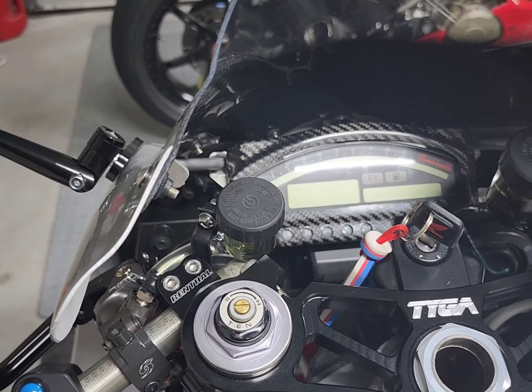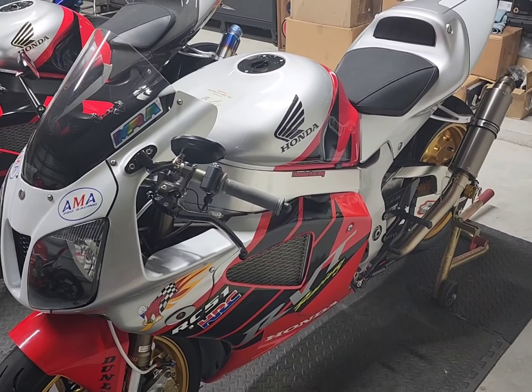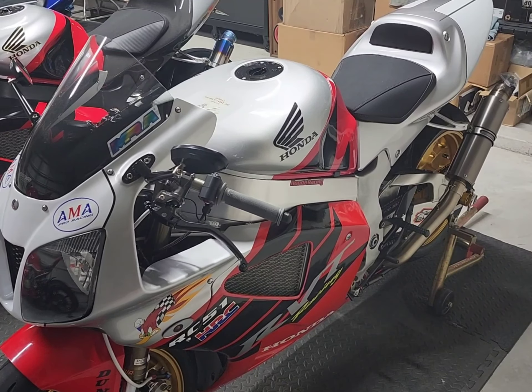Ended up fabbing a little small bracket to mount the smaller two Brembo smoke reservoirs that I had. Brake side also has another little fabbed-up bracket. All in all, great mods — I'm liking the bike a lot. Going to edit these videos up, stitch them together, and throw them on YouTube.